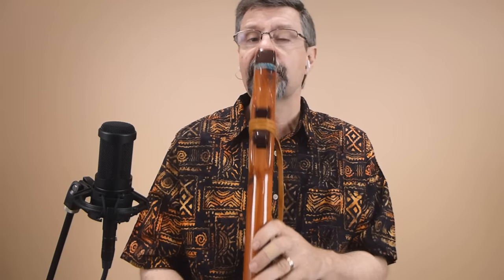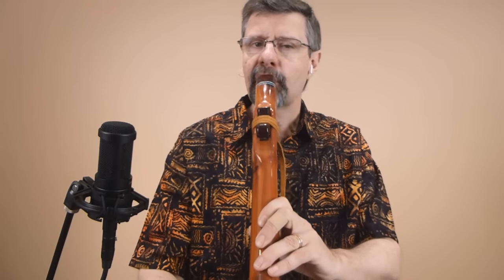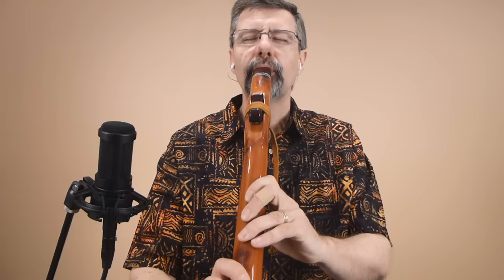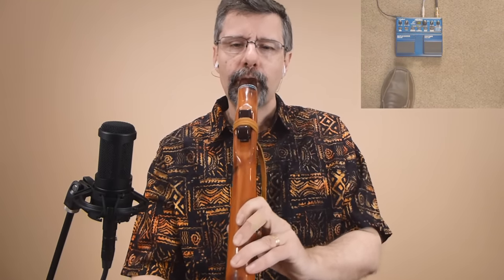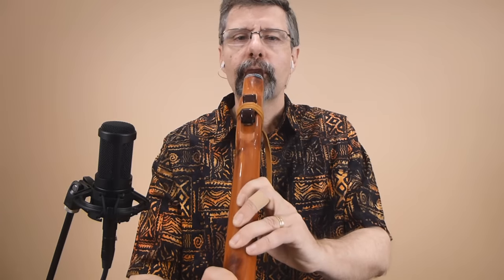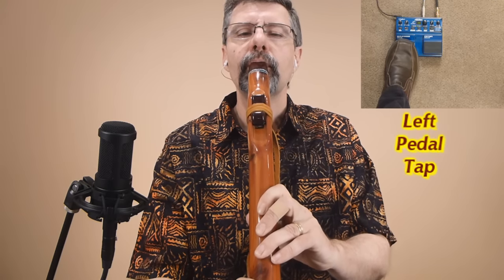Now I'm going to do something — I'm going to add another layer. I'm going to put down my flute and make sure I'm on the pedal. I'm going to click the left loop pedal button and add a harmony note. And I've got my bass loop and the harmony — the second layer.